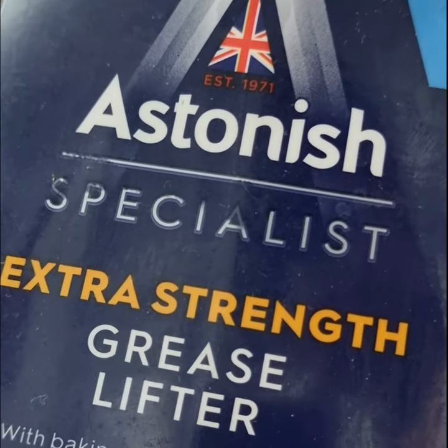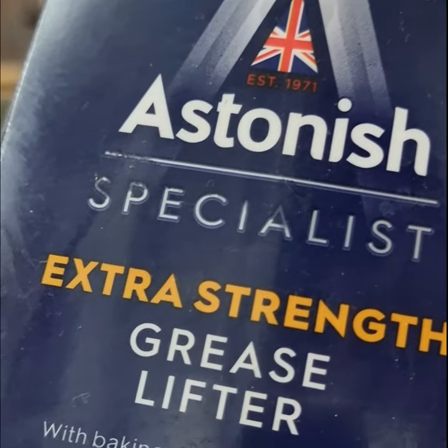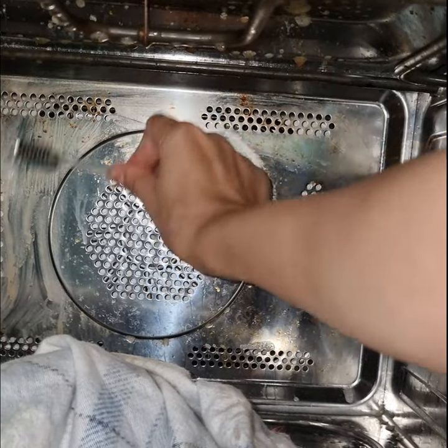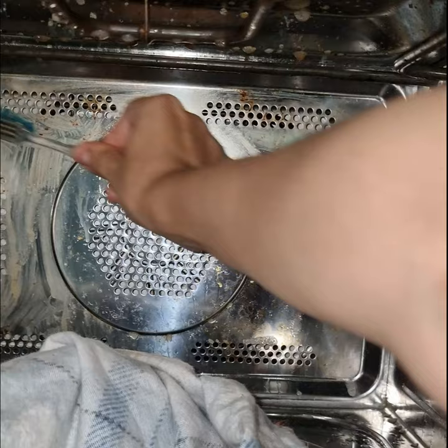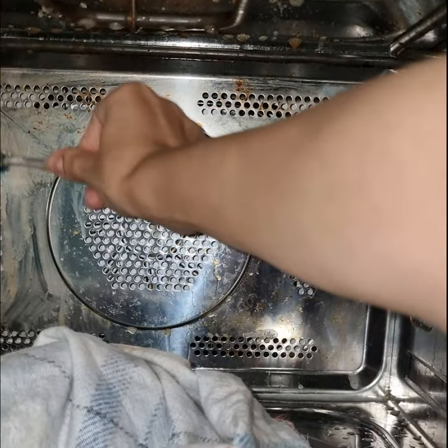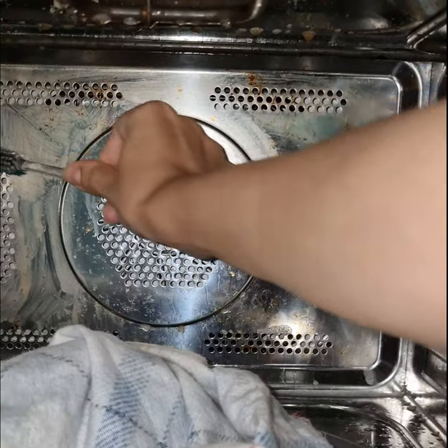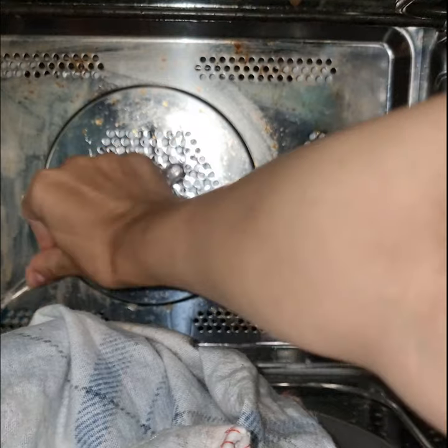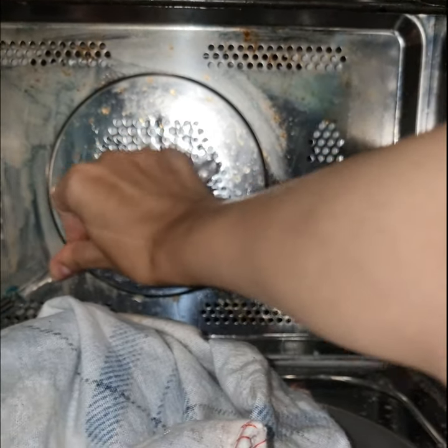So I used an extra-strength grease lifter product to further clean the microwave, going over it carefully to tackle the remaining grease.